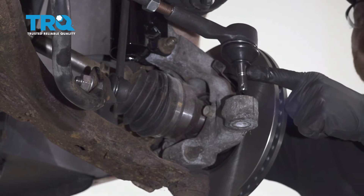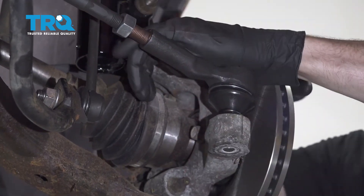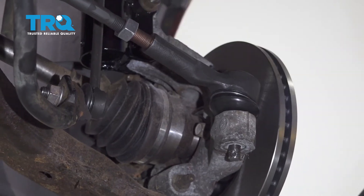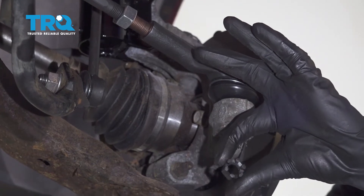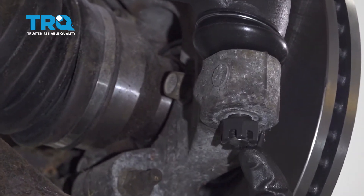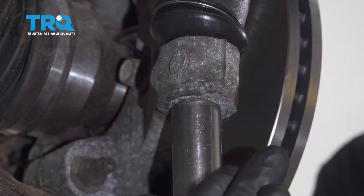Once you feel as though you have it turned in the proper amount of turns, let's continue on by putting it down and into the knuckle. After that, we can put on our outer tie rod end nut. Now let's bottom this out. Once it's bottomed out, we can torque this to 18 foot-pounds.